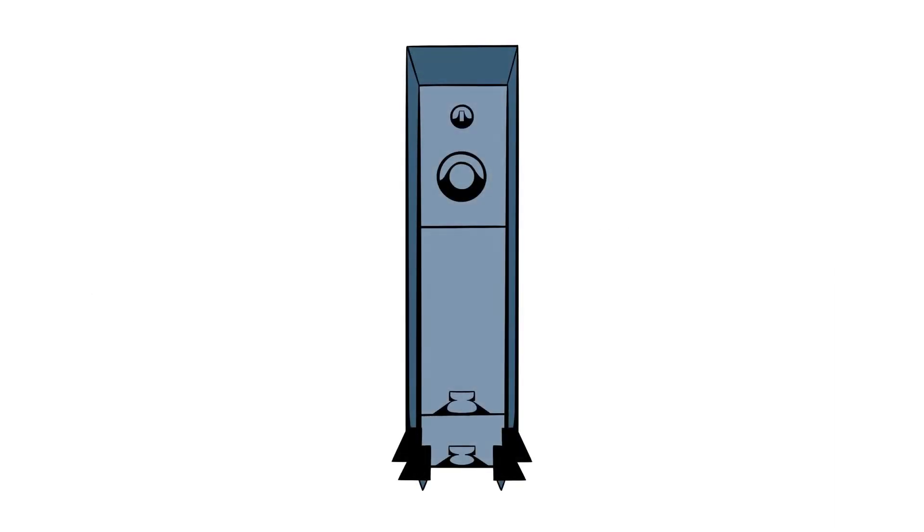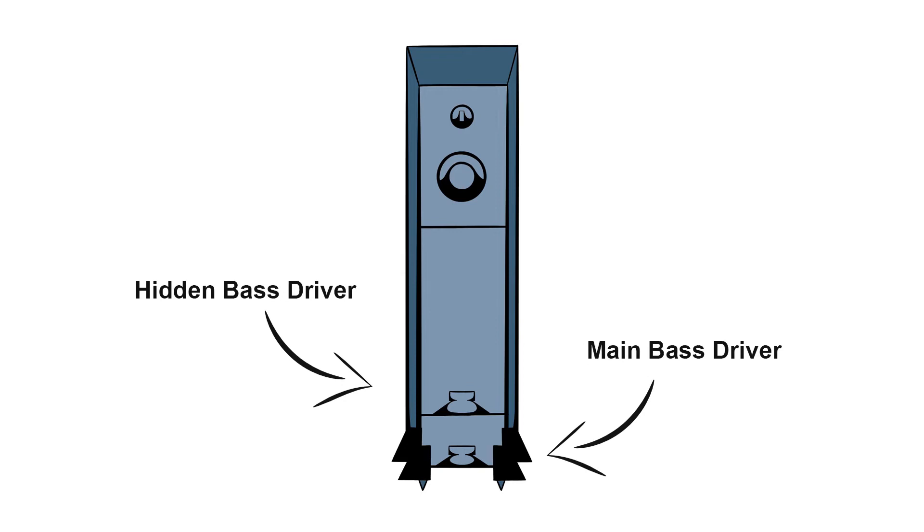I suppose it means that what you see on the outside is only half the story. We are very keen on the isobaric principle of bass loading, where there is another identical driver hidden behind the main bass driver.